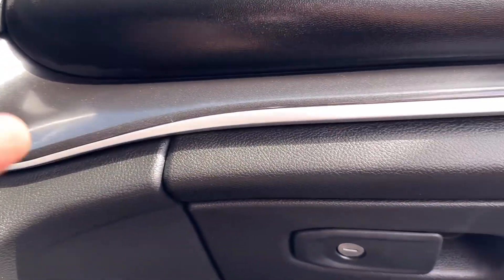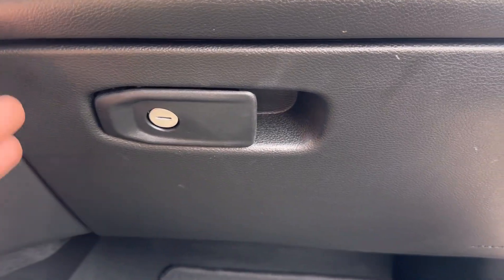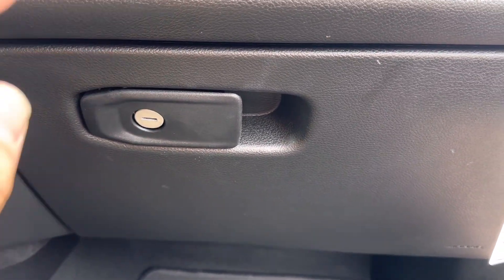What's going on guys? Today I'm going to show you how to locate and pull out your cabin filter on your 2023 Jeep Grand Cherokee. We're going to need to remove this glove box door because that's where the cabin filter is located.